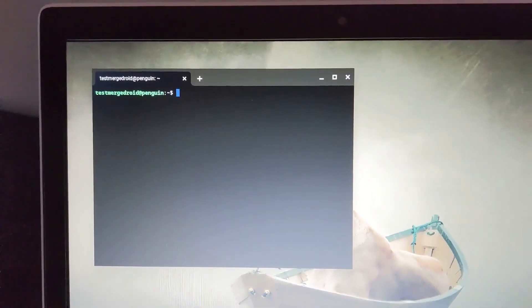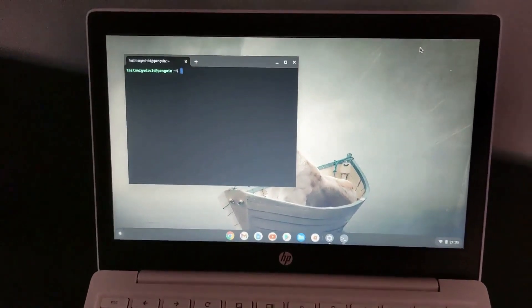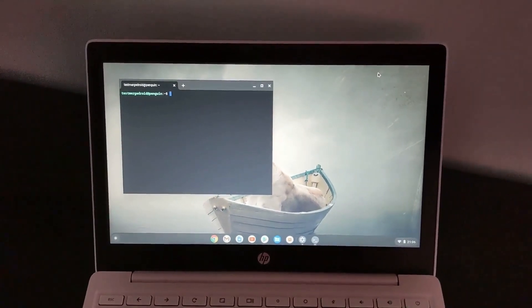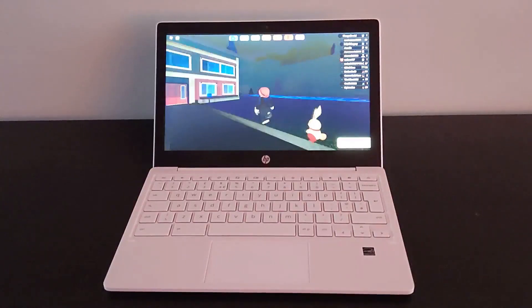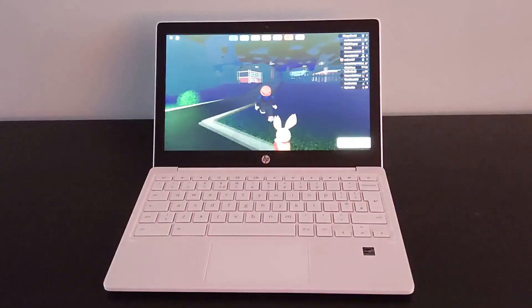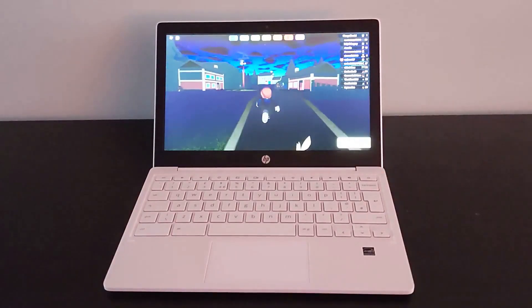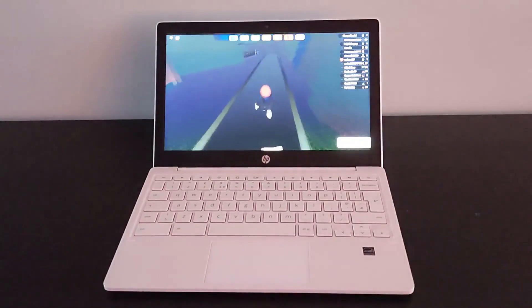You can also run the Linux terminal on here with no problem, which opens up opportunities for more apps and games. Speaking of gaming, Roblox runs fine as an example — you're obviously not going to have a touch screen, so you'd use the keyboard or, as shown here, a PS4 Bluetooth controller.